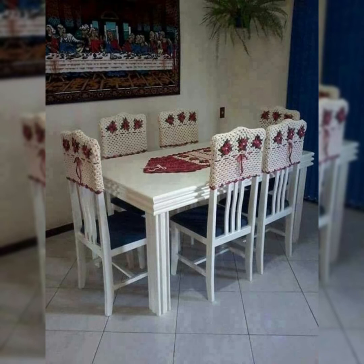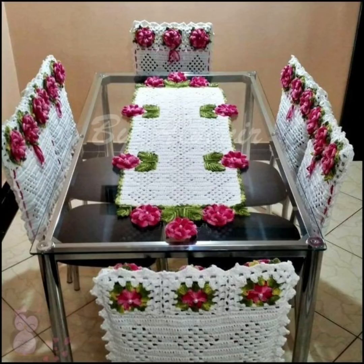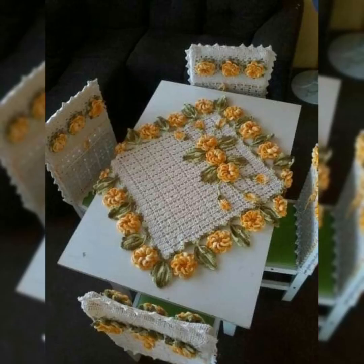I hope you are liking the collection which I gathered for you. These flower patterns in black are looking amazing. I hope you are liking my videos, which I share daily and where I collect different collections of crochet patterns to give you ideas about style and decoration for your house.